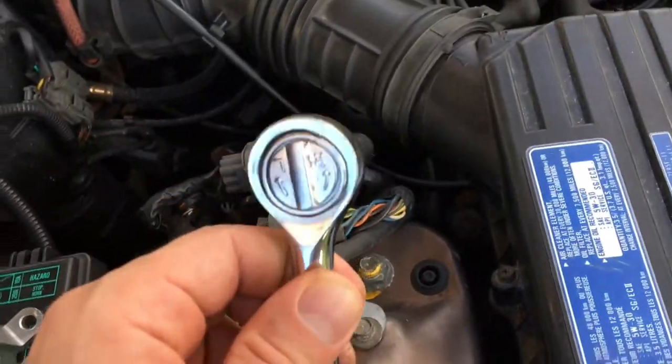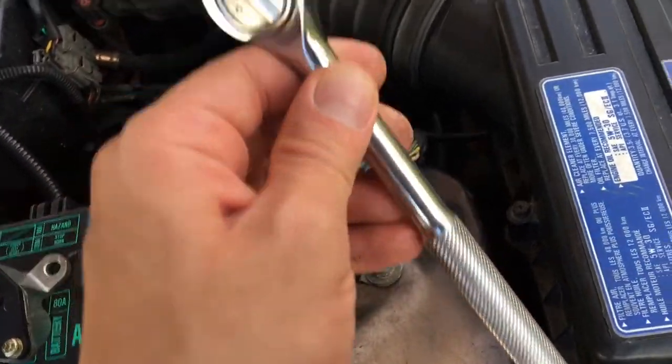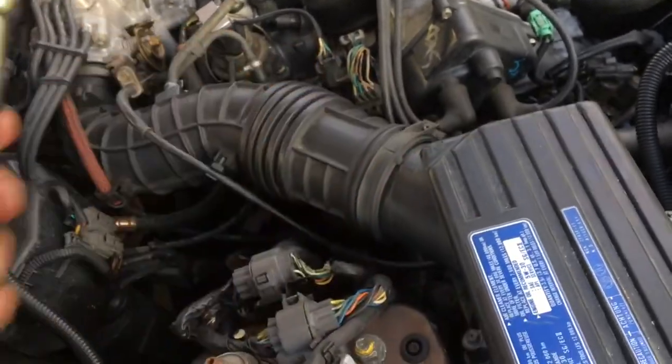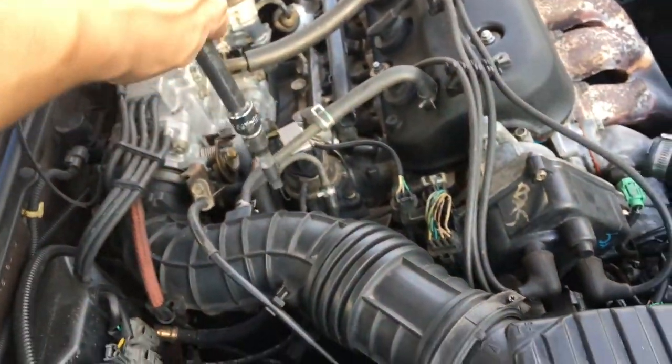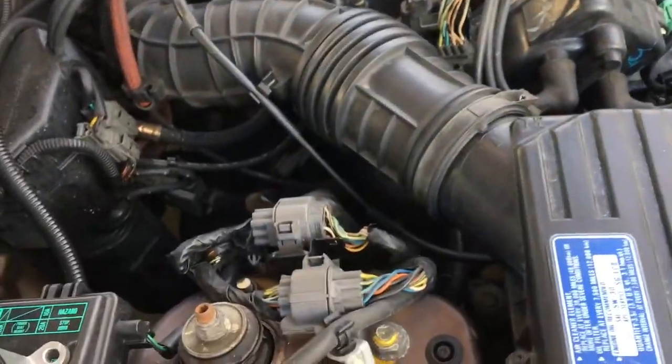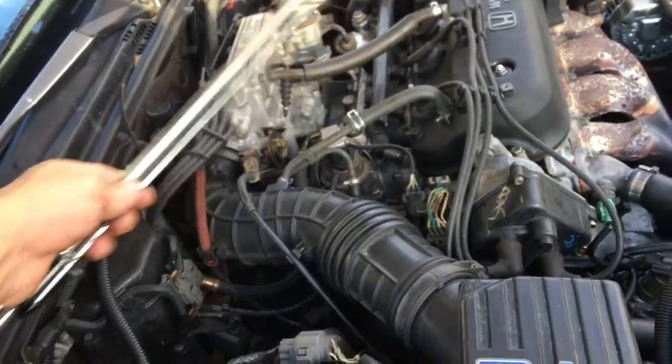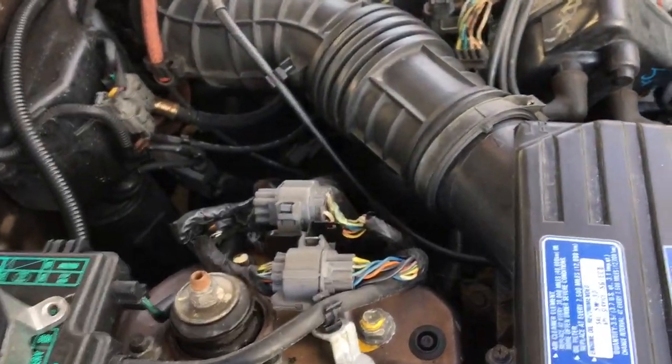The tools you're going to need are a 10 millimeter socket wrench and an extension — I have a pretty long extension because you have to access it from all the way over here. There's a bolt you have to go through all those things, so without an extension it'll be pretty hard. I also have a breaker bar — it's a torque wrench but I use it as a breaker bar sometimes.